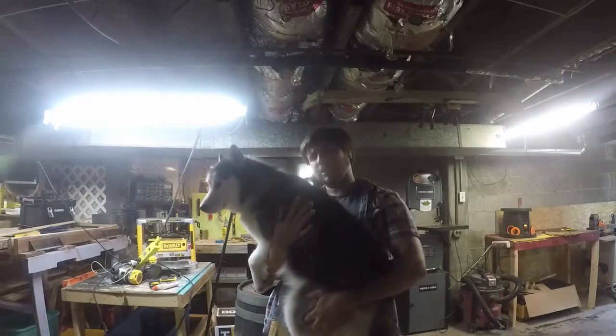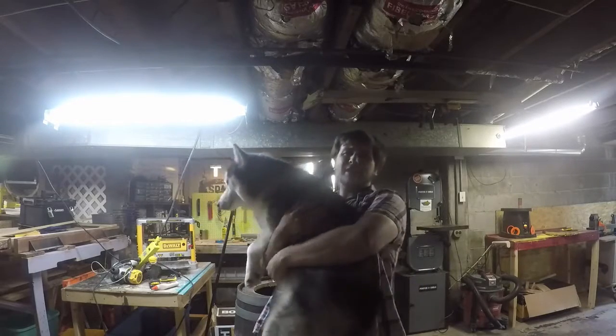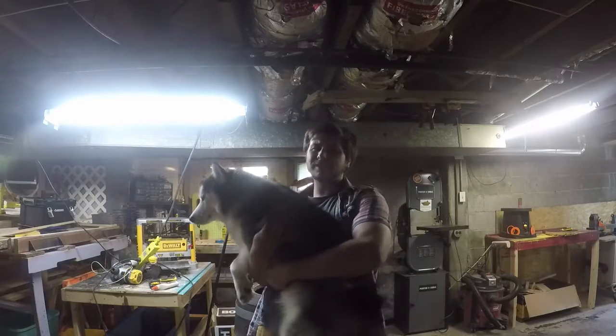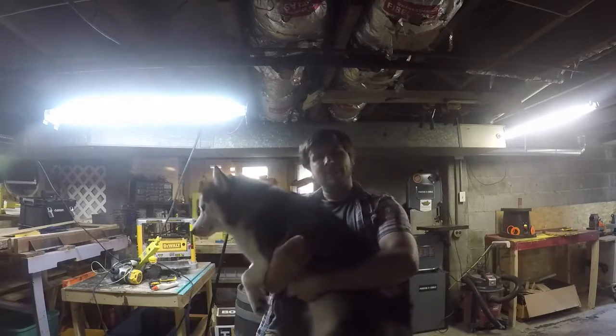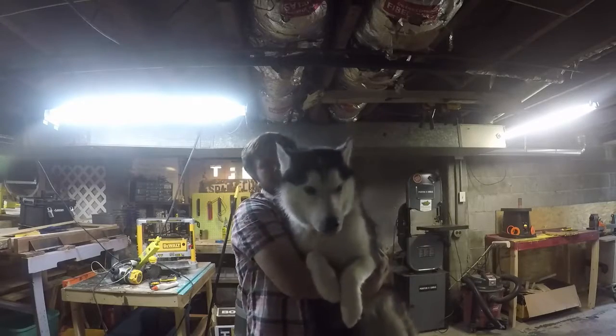Hey, welcome to DIY with Chaska. I'm Will, and this guy here is Chaska. In this channel, all we do is build awesome stuff for dogs. I hope you can use these as blueprints to make some equally awesome stuff for your doggos out there. Make sure you subscribe and hit that notification bell so you can always get the latest content from DIY with Chaska.